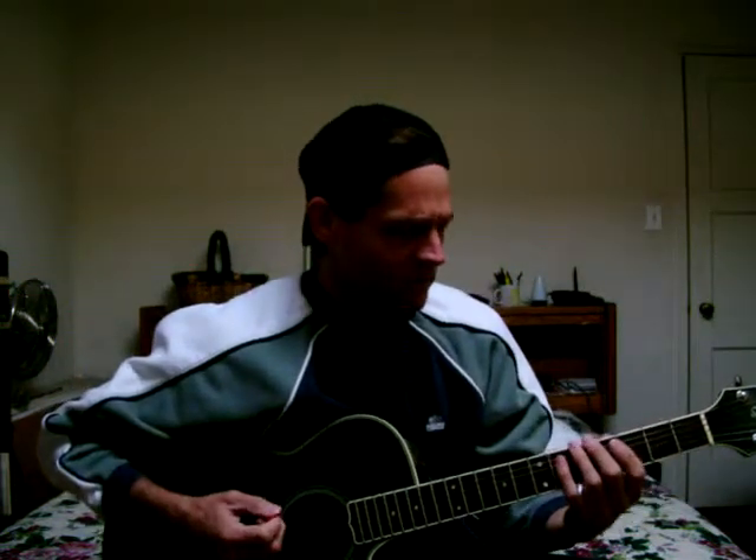The Mixolydian Scale is often confused — but is it a major or minor scale? First, let's start with a major scale, and we'll go 1, 2, 3, 4, 5, 6, 7, 8, 7, 6, 5, 4, 3, 2, 1. That would be a major scale.